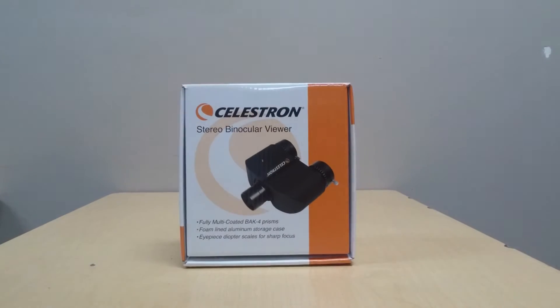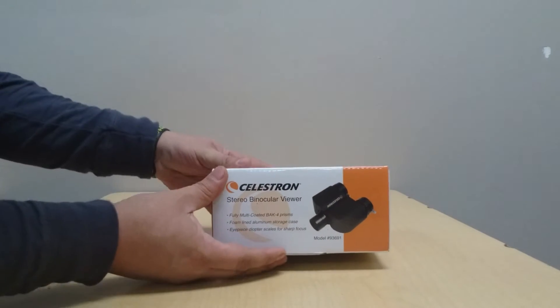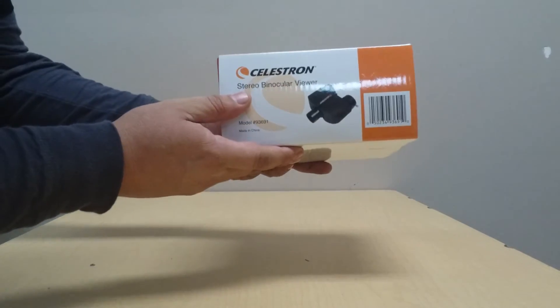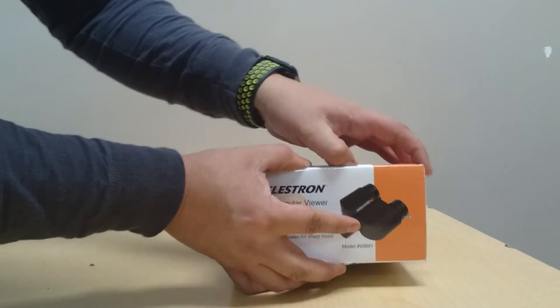Here you see the device — here's how it comes in the box — and this will allow you to look at your telescope with both eyes at the same time. Go ahead and open this.